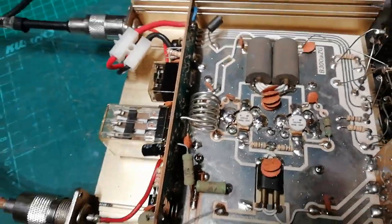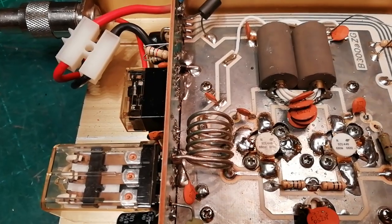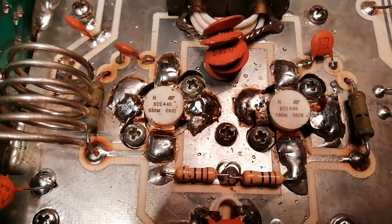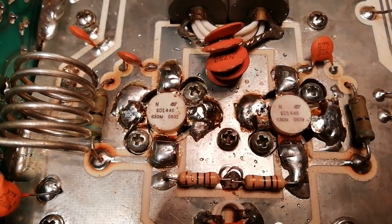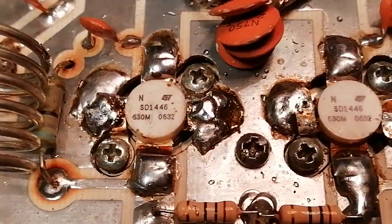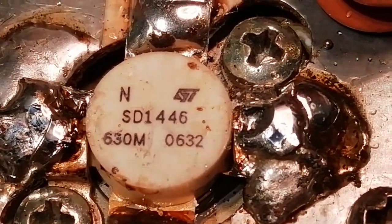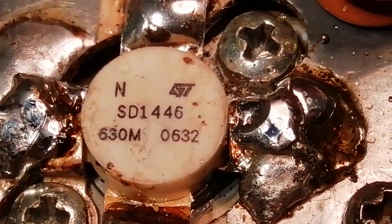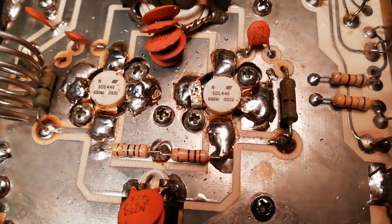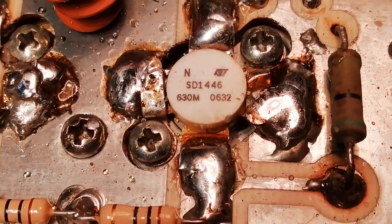Cheap Chinese copies of ST components, SD1446s that you get in amplifiers. And as you see there, that's supposed to say ST on them. But if you look very very closely, where's the S? Well it's not ST, is it? It's not the ST that you get on the standard ST components. These are copies that you get from China.